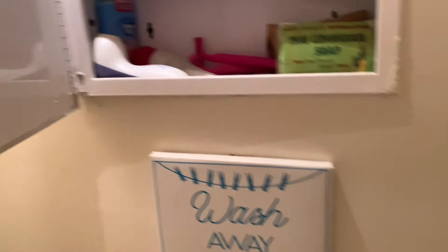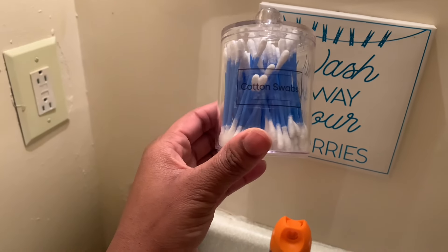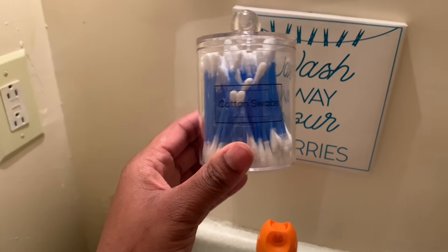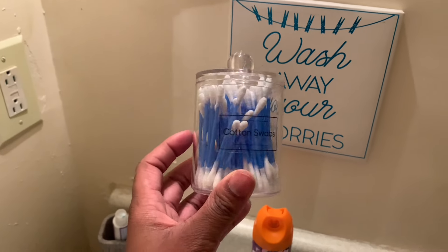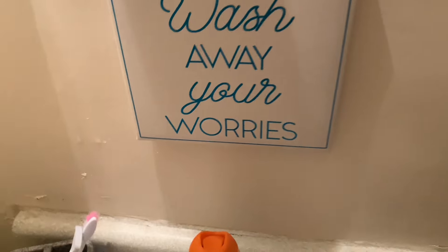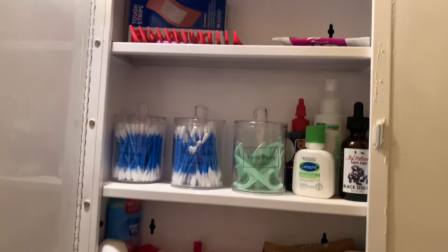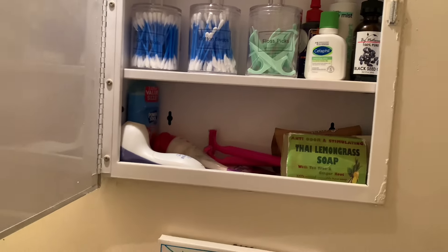I have to show y'all these cute little things I got from my Amazon wishlist. Thank you so much — I forgot his name but it starts with an A and I think it had 'King' in it too. He got me cotton swab containers and floss pick containers. So cute, so organized — I just organized everything with them.